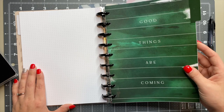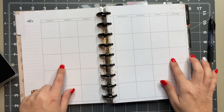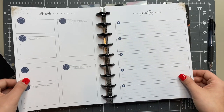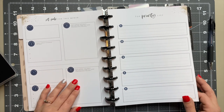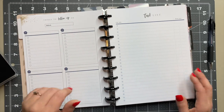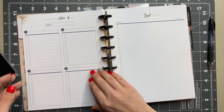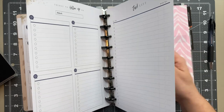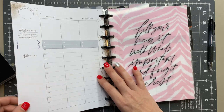This is an extension pack from the Happy Planner — it's the hourly layout. There's a monthly section here which I won't be using. When you flip it over, there's a place to set goals, your top priorities list, things to follow up on, and a tasks list. I want to sit down and fill out that goals page but I haven't done that yet. I thought about maybe just adhering those two pages together.